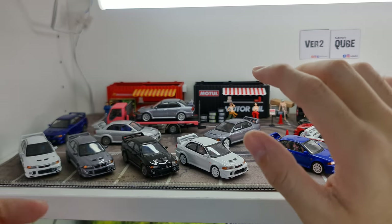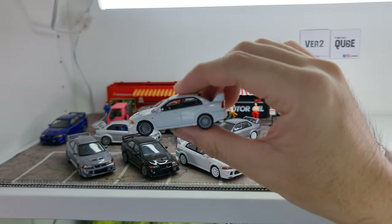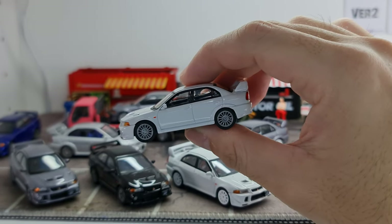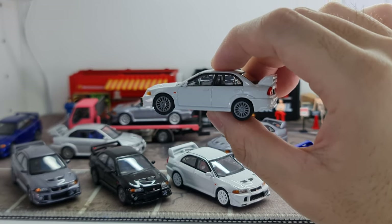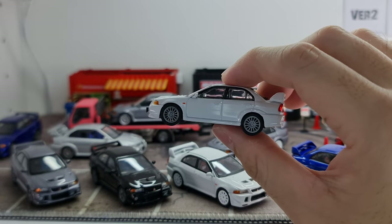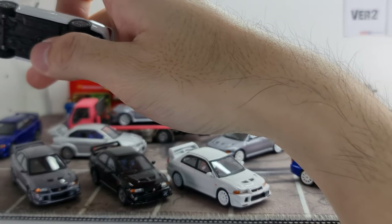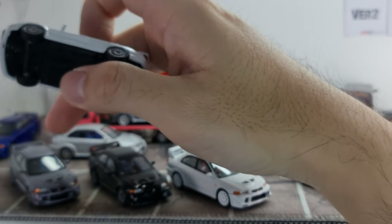I'm really excited to get these Evo 6 and was looking forward to showing them to you guys. Four colors of the Evo 6: the Scotia white, Karna blue, Pyrenees black, and Satellite silver. I believe these are actually the colors that rolled out from the factory as well.